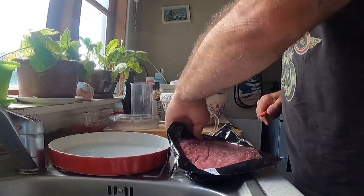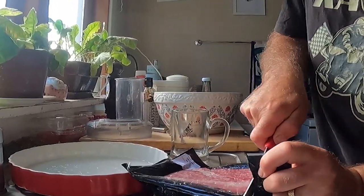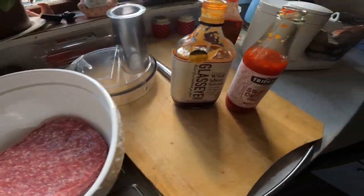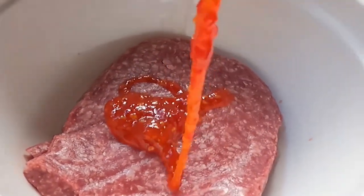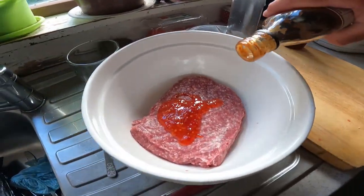Now we've got some meat here — this is good lamb mince. But you can make this vegan or whatever you want. It's good to add some sauces to your mix — sweet chili, not too much, just enough to make it tasty. And there's a wild meat sauce here which is really good.